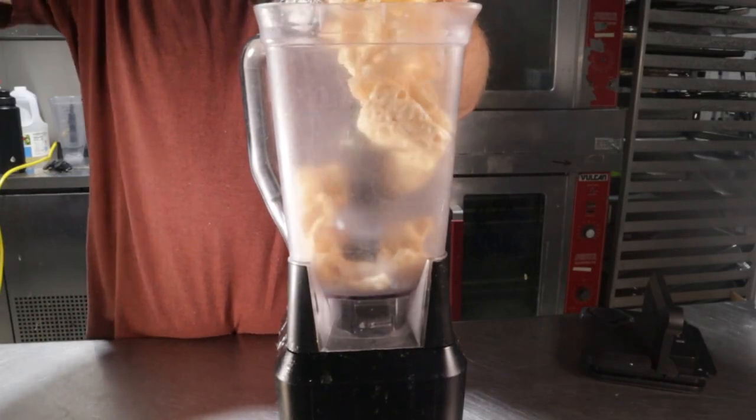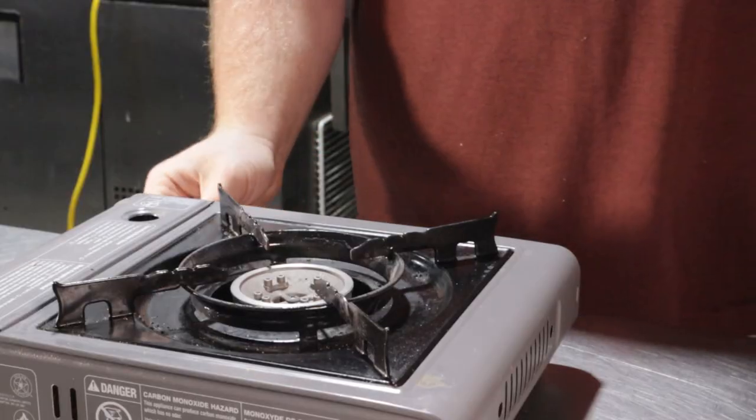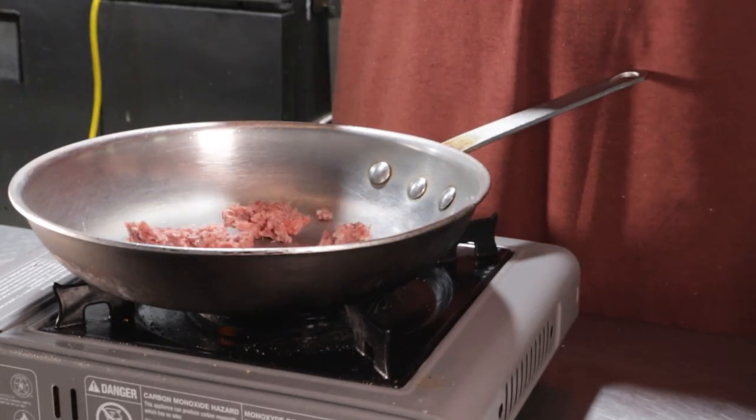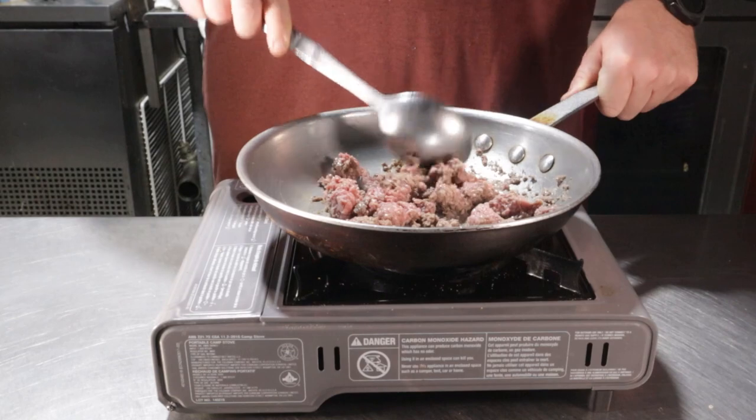For this recipe I'll be using my carnivore bun from the Wendy's Baconator video. Grab yourself your favorite pork rinds and slap them into a blender and pulse a few times to make your own pork panko. Place a sauté pan over medium-high heat and add in six ounces of ground beef and brown. Once cooked this should leave you with about four ounces of cooked ground beef.